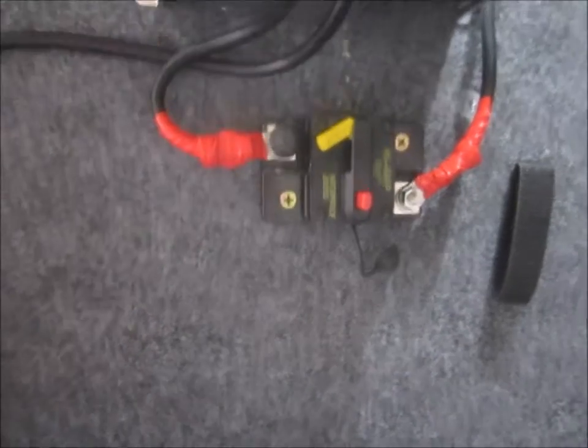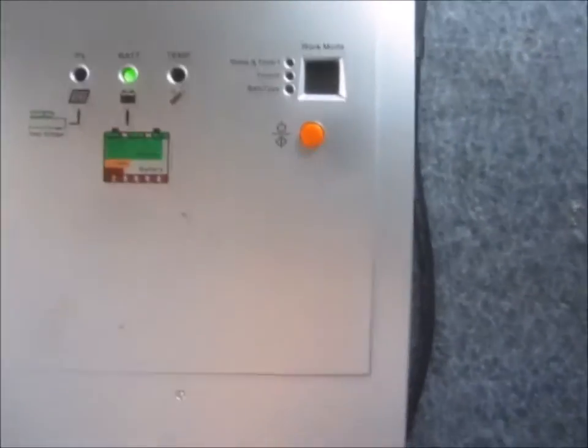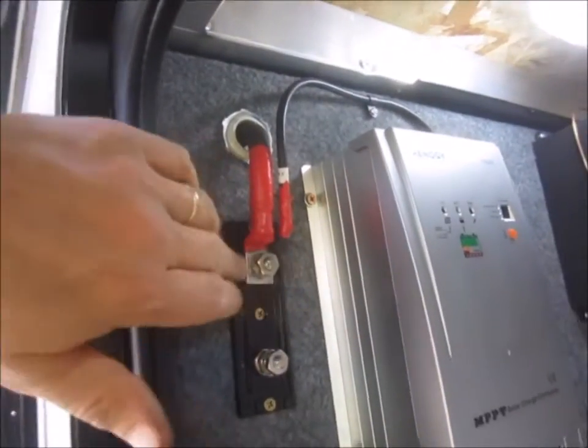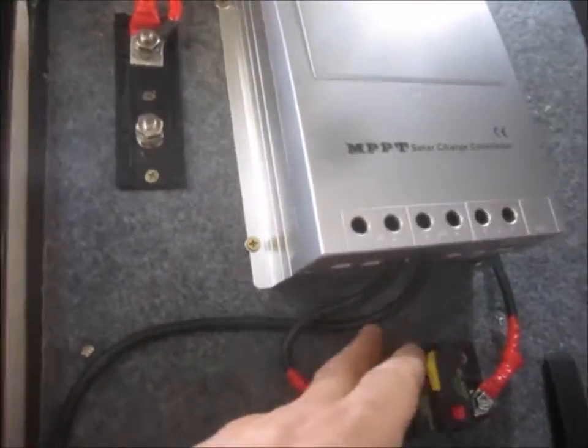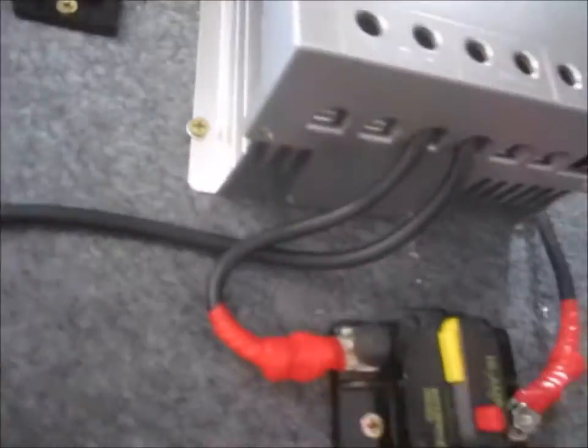Got the power hooked up, fired up the circuit breaker, and there's a little charge going. The positive battery lead and the negative side come out of the charge controller and down through the same hole as the negative for the power inverter.